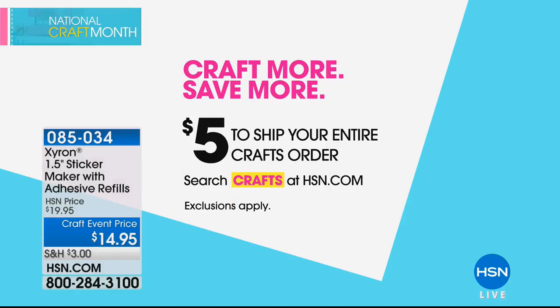Imagine the possibilities as we launch National Craft Month today right here at HSN. I'm your host Valerie Stubb. Five dollars brings it all home — five dollars means you get to ship all of your craft purchases for just that one single shipping cost.